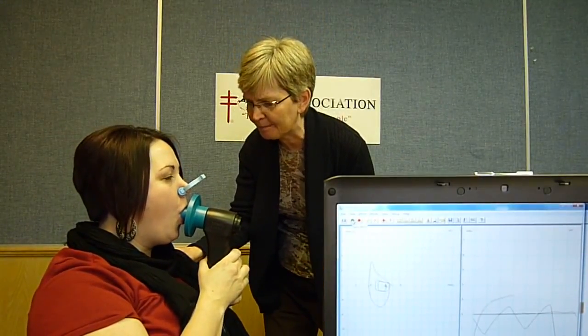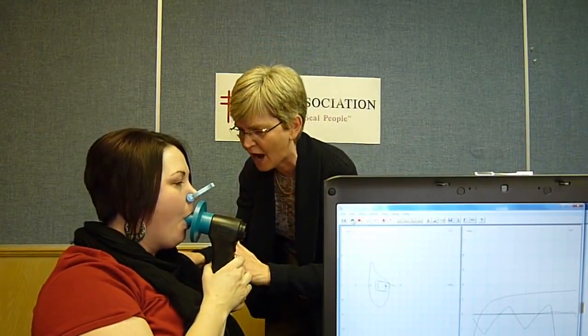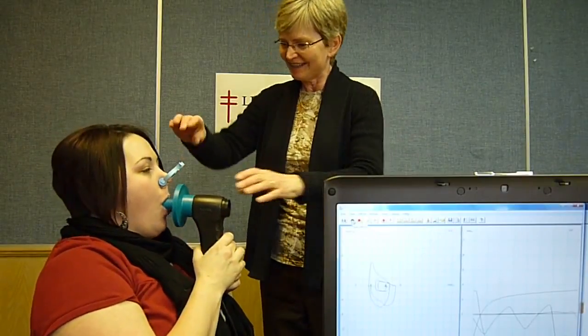Blow! Blast it out! Keep blowing! Keep blowing! Keep blowing! And another big breath in. Good! Thank you!